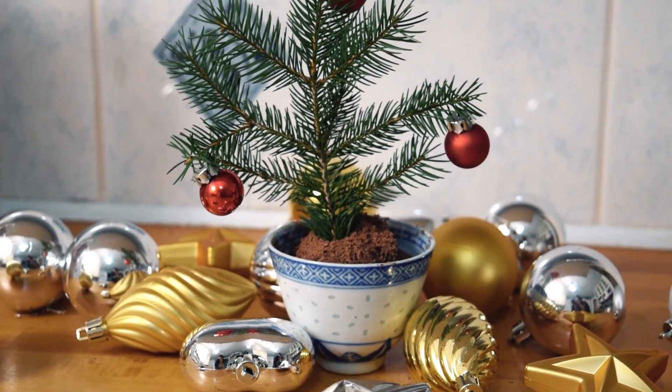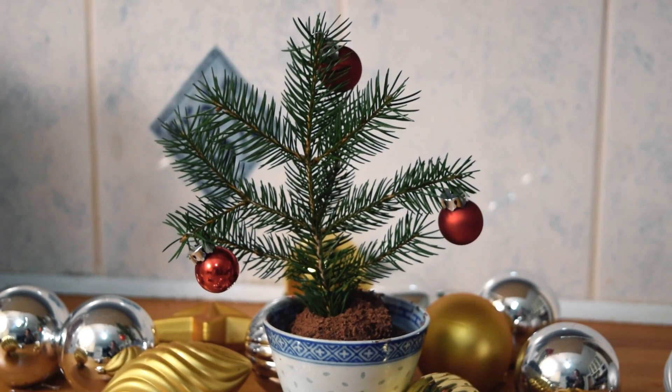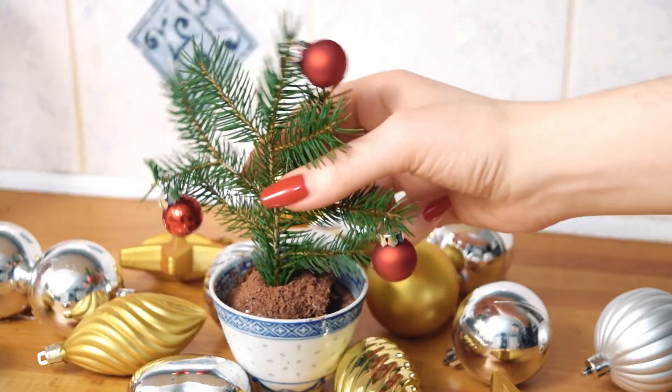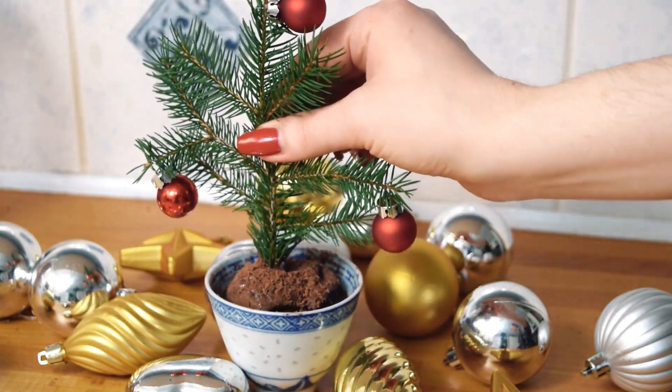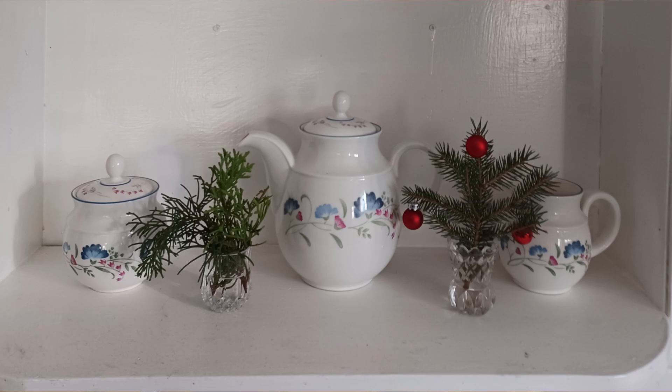Oh, isn't that just adorable? As cute as it is, don't forget to remove the tree before consuming. I gave mine a rinse and just put it in some water to enjoy as a decoration.